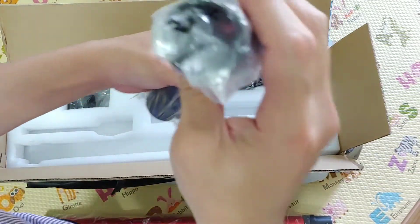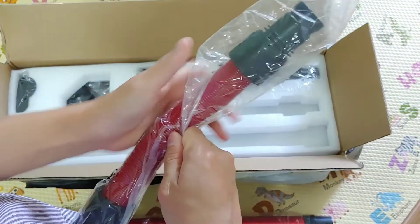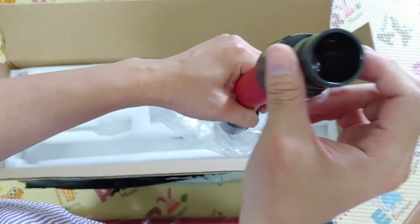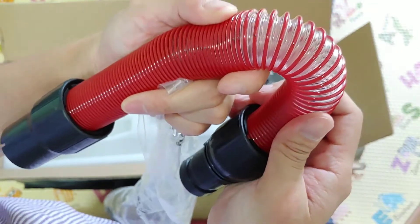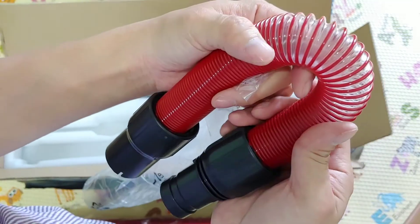There is also an extension tube. It has no electrical activity — just metal and clear plastic inside. It has a metal spring and a clear plastic tube inside.